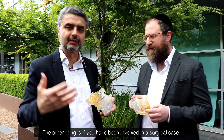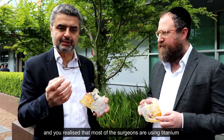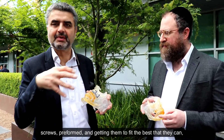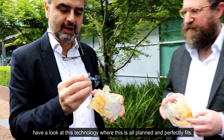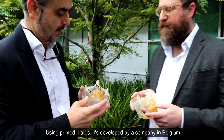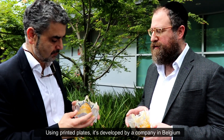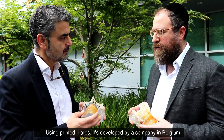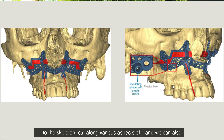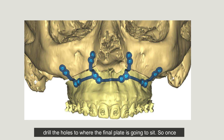If you've been involved in a surgical case, you'll realize that most surgeons are using titanium screws — preformed — and getting them to fit as best they can. Have a look at this technology, where everything is planned and perfectly fits using printed plates. It's developed by a company in Belgium that enables us to custom fit a plate, apply it to the skeleton, cut along the various aspects of it, and drill the holes to where the final plate is going to sit.